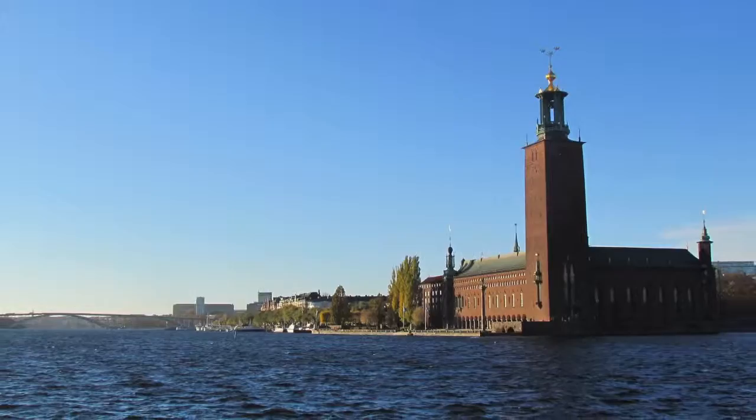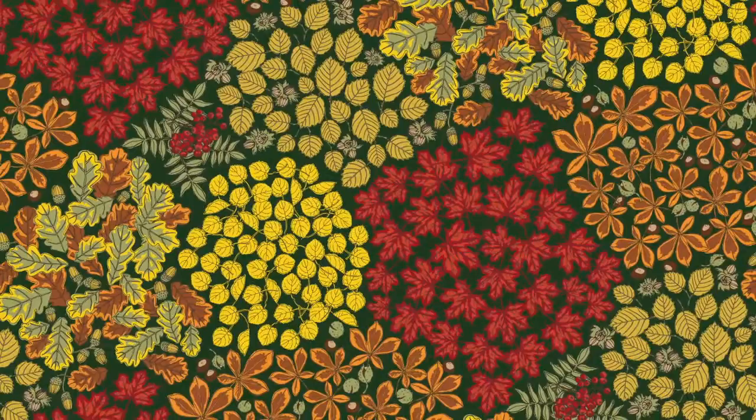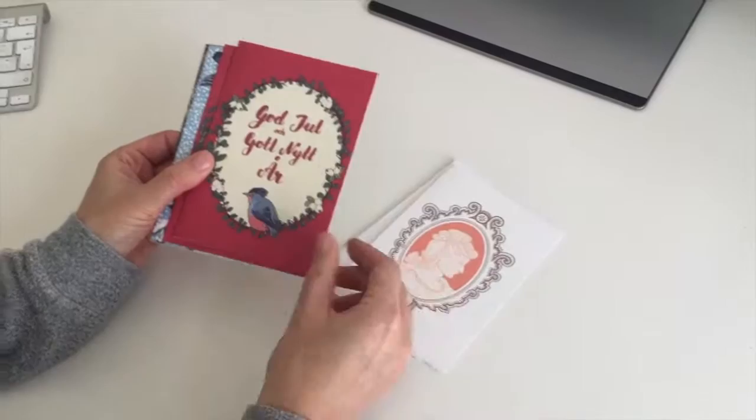Hi everyone! My name is Bärbel and I'm a pattern designer and illustrator from Stockholm, Sweden. In many of my designs I like to have a hand-drawn, detailed and artistic look — whether it's for a pattern, an art print, or perhaps a greeting card, just to mention a few ways to use your illustrations.